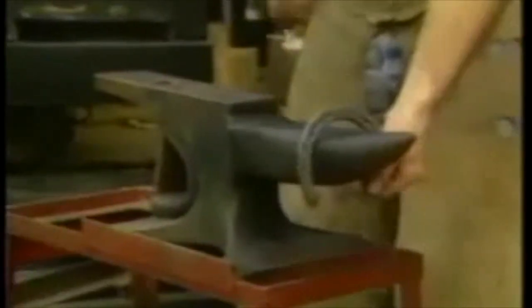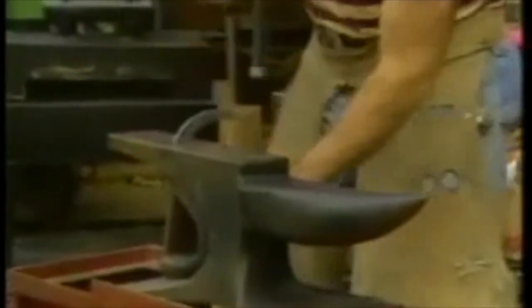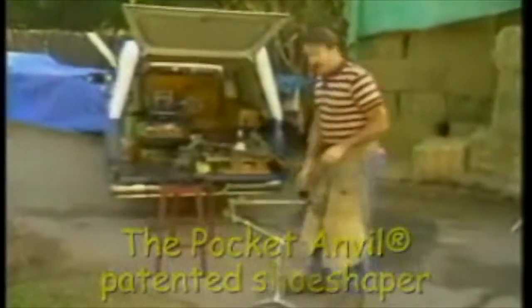That's one way. Here's another way — a lot of guys do it this way. Works, but it's even noisier.